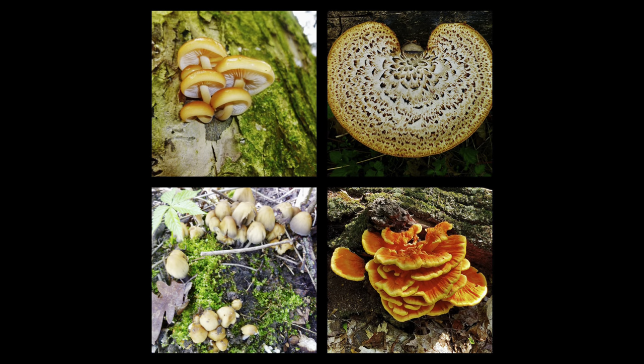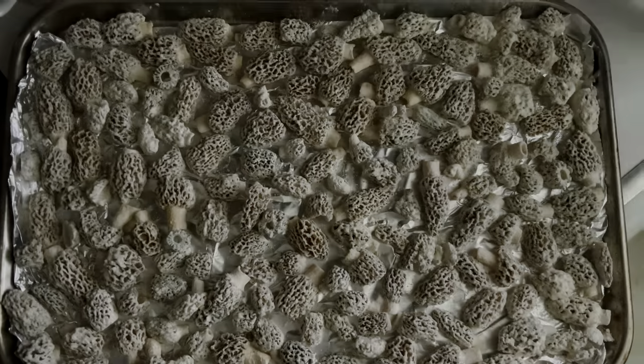Check out my other playlists and videos to learn about other species of choice edible spring mushrooms.